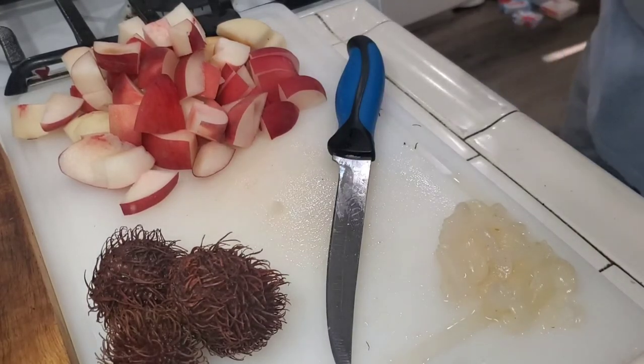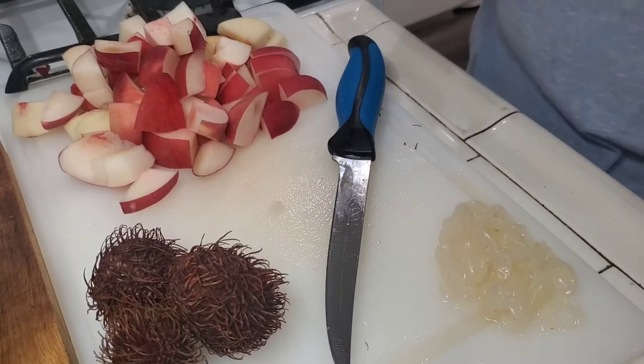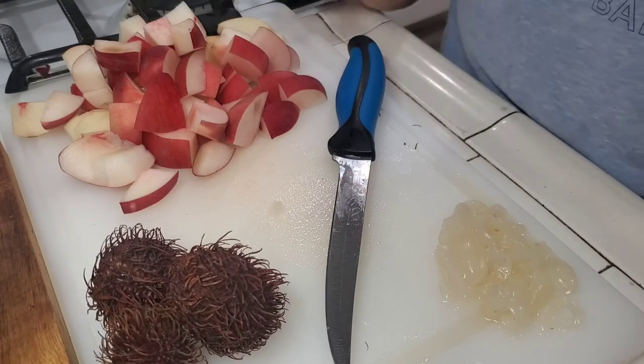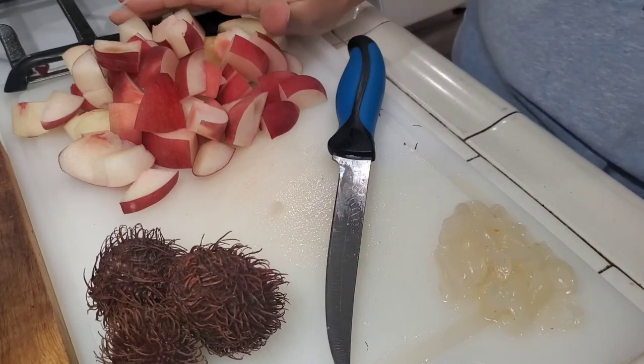Hey guys, welcome back to Josie Mae's Meals. I know it's been a while since I've posted a video, but I thought we'd try something different. I wanted to do a dump cake but then I wanted to try a little something different with it, and I have some fresh peaches so I went ahead and cut some up.